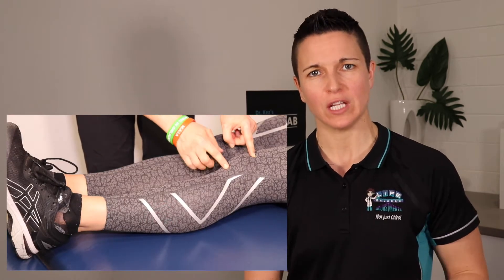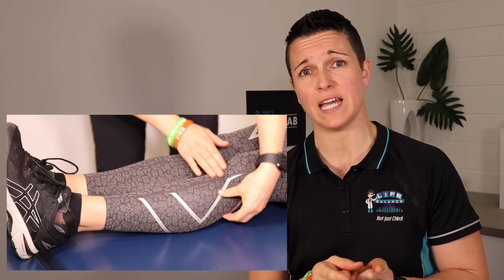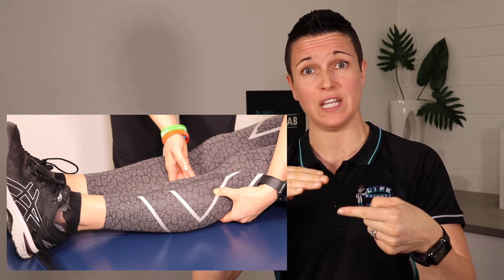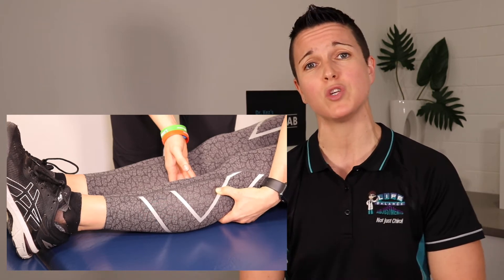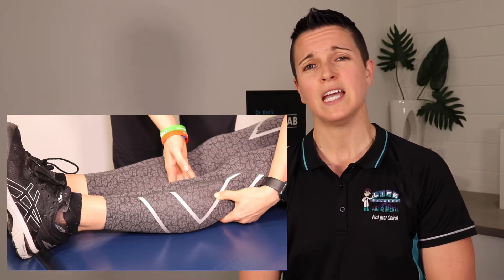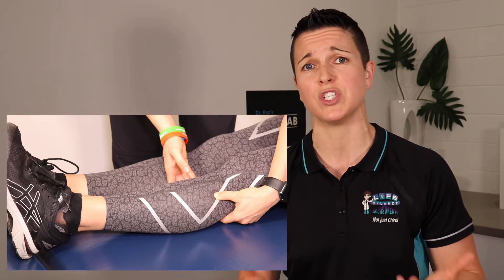Point number two is called stomach 36, and it is found just below your kneecap. Locate the bottom of your kneecap, four fingers again, and find where that point is on the outside of the knee. Locate yet again another tender point — that's really good. It is one of the most powerful acupressure points to boost your immune system. It also has an added bonus: it calms you down and increases your energy.